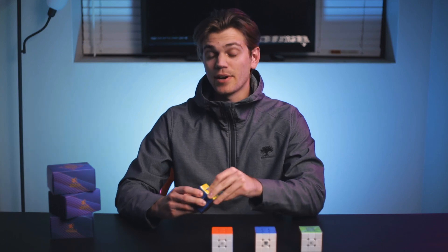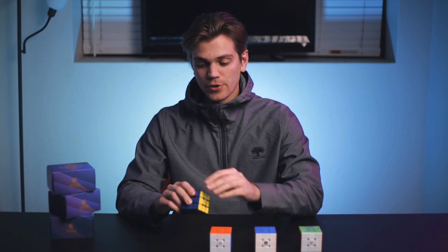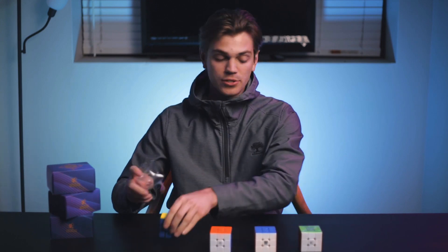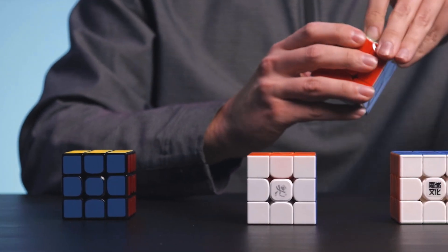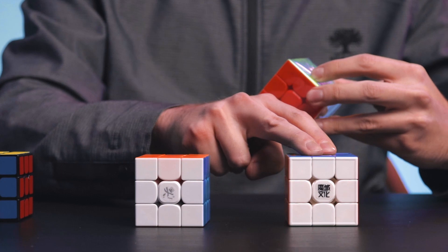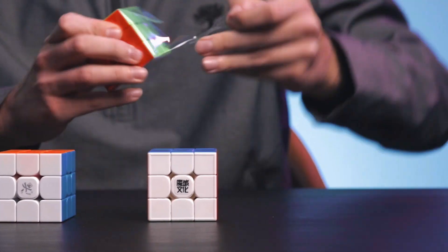I previously said that they were very strong, and so I have two new ones including the one I first talked about. This one is a black plastic from a different batch, and then we have another stickless plastic one. I'm curious to see how these compare to the original, and I also have a GTS-3M which is known for having strong magnets, so it's really interesting to see how this all pans out.